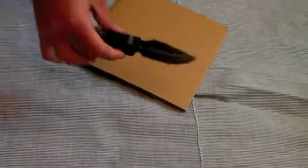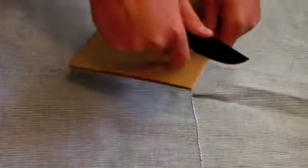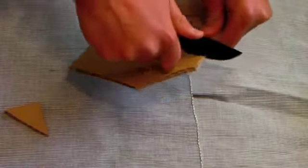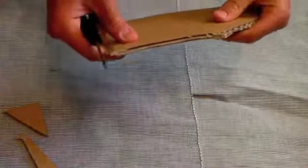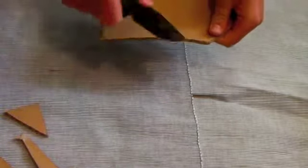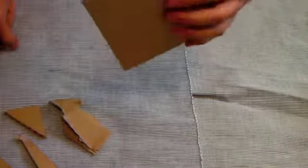Okay guys, we're back at home. I've got just two things here that you'd come across on a daily basis, maybe, and we're just going to see how the K-Bar Warthog does with the material. First, we have this piece of cardboard — pretty thick stuff. Let's just see how it does.